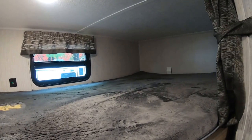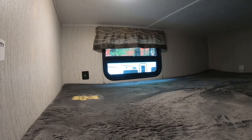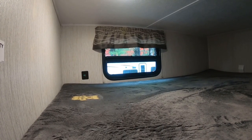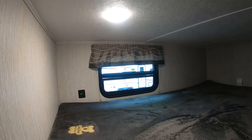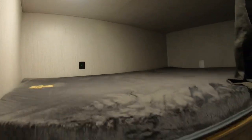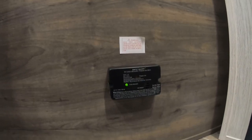Over in the corner we have our bunks. The top bunk has a window up top and two USB ports. The bow-tie looking device in the middle is your lock for the window — it just pulls up and down and hooks into those two black clips. There's also a touch light up top. Moving down to the bottom bunk, there are also two USBs and a light.